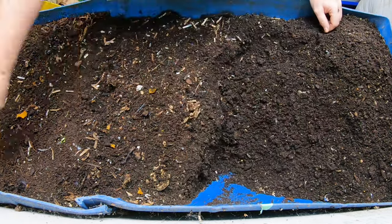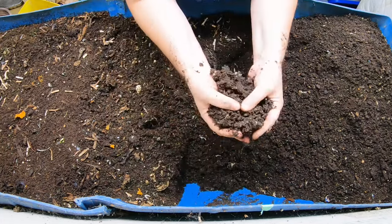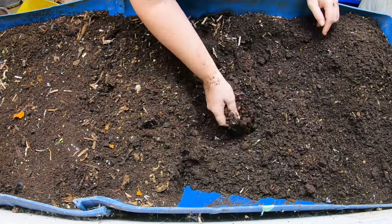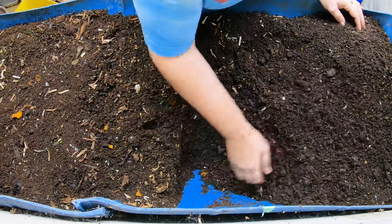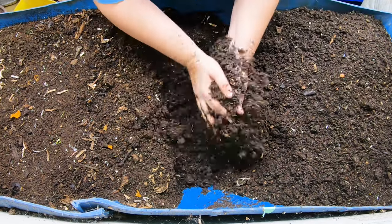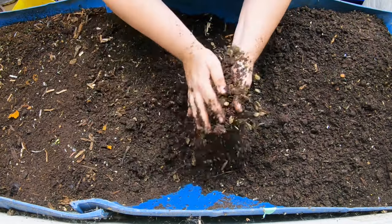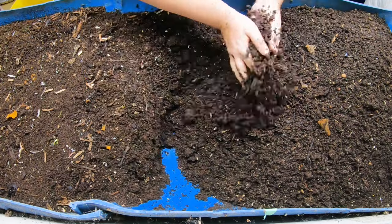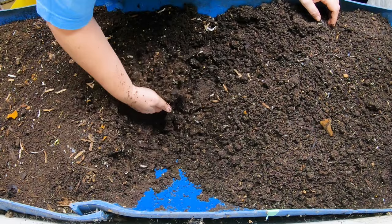There's not very many worms down here at all — you can see a handful of them, but for the most part they are migrating towards better moisture and better food. That's another helpful part of this wedge system: you don't have to do the light migration technique that you do in other bins. That's why Blue is probably my favorite bin.